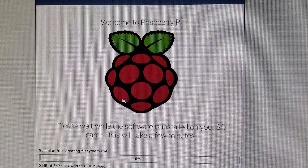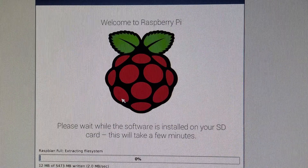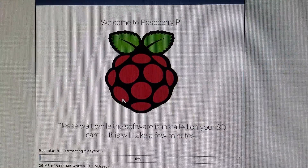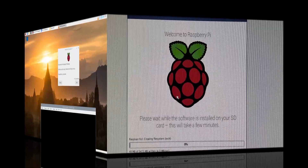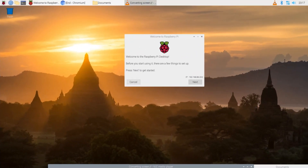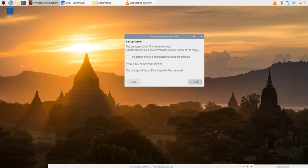Upon startup you will be presented with multiple options. For this tutorial, you must check Raspbian only and click Install in the top left corner of your screen. This process will take 15 to 20 minutes. When Raspbian installation is complete, the system will ask you to reboot the Pi, so go ahead and do that.